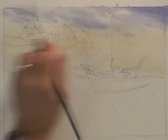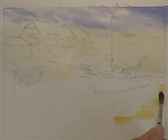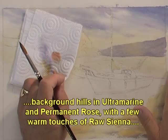I'll just put a warmish mixture of raw sienna here to give some foreground warmth where there's going to be a little bit of rocks and grass. I've just put a very simple treatment in for the background hills — the same colour as the sky basically, but with just a few very pale streaks of raw sienna here and there that just warms things up.